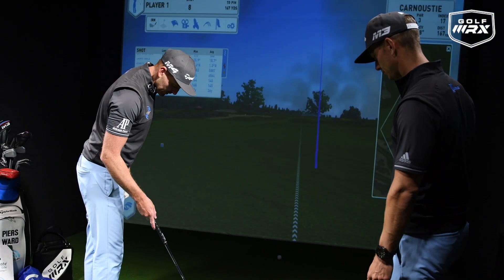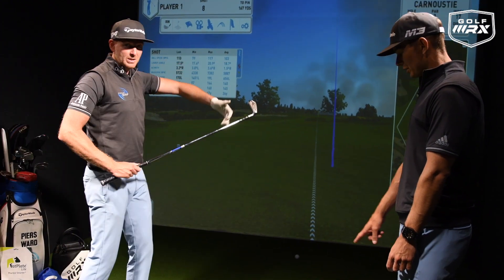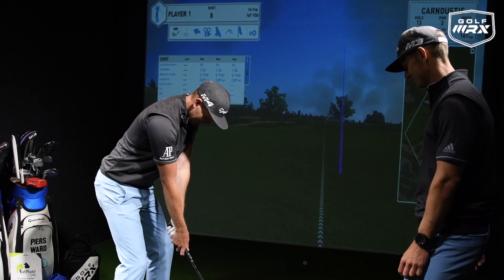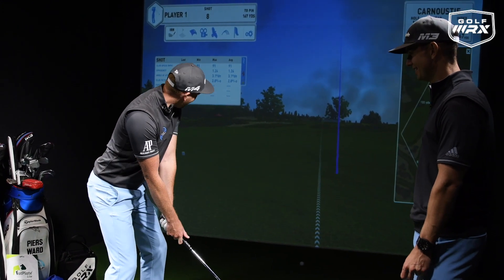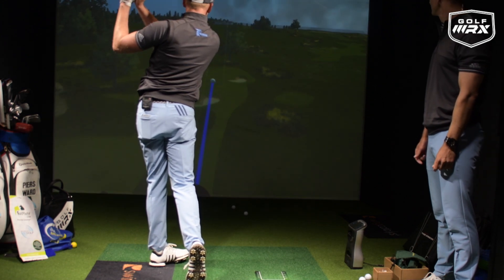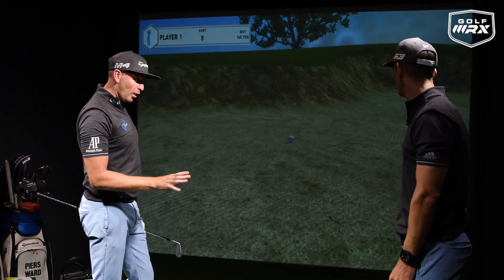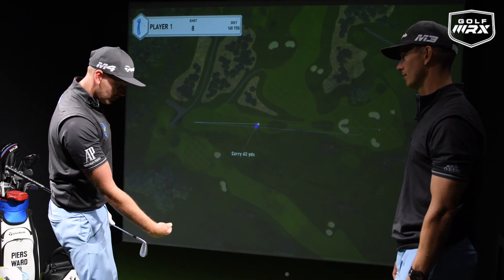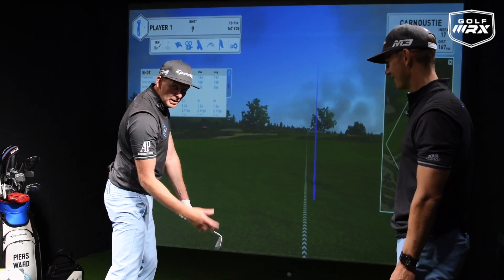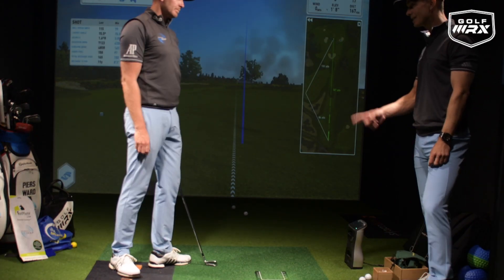They do all sorts of different models — this is the lighter one. I'm going to go to my eight iron. The goal is to hit the golf ball without hitting the plate. If Piers hits the plate, he's got to do 20 press-ups. He missed the plate! The shot came out a little lower than normal, which makes sense — the Fat Plate is making me move more towards the target and get that shaft lean forward. We'll give that a pass.